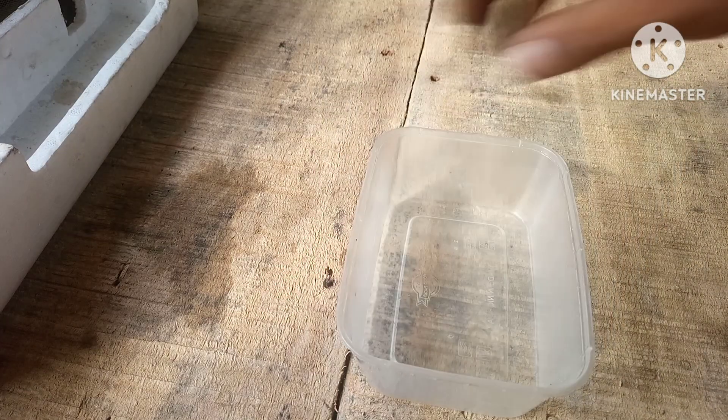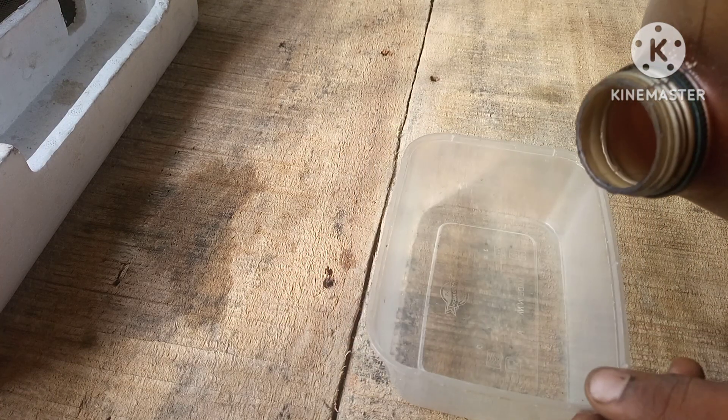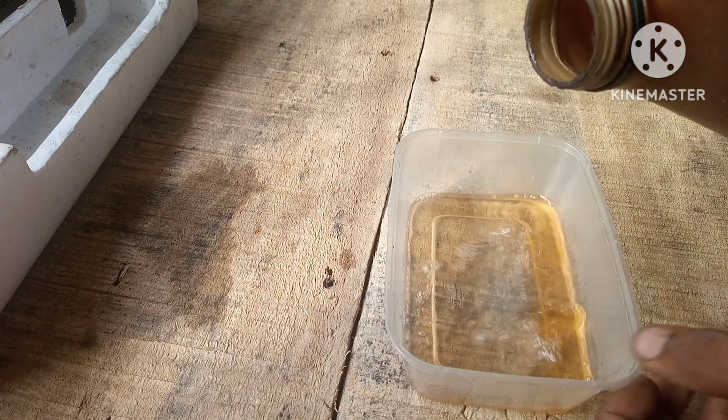What we need for this project is just a bowl or container that we're going to pour the gasoline into. We're just going to put a little bit of that into the container.